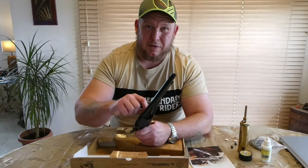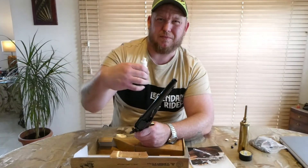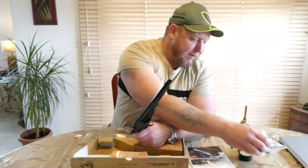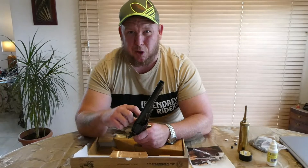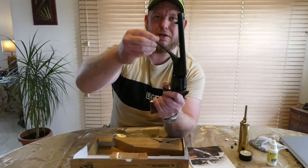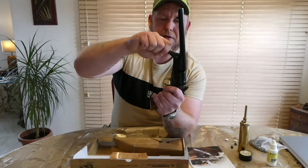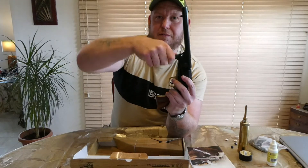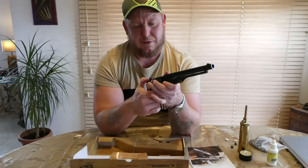So after you've done all that: black powder 30 grains, felt wad — ideally lubed, which helps with the fouling because these get dirty pretty quick — then the ball, correct size, and then this has got its own loading lever. You put it over each cylinder, seat it down, and do that for each one.